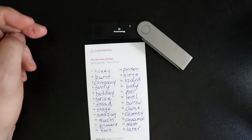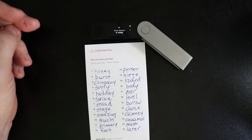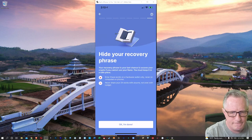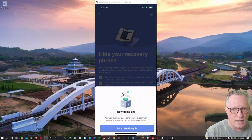When you get to that last word, you'll see processing on the device, and then you should see that the device is ready. We'll hit next step. Then they give us some instructions on hiding the recovery phrase, and they have a little quiz they want us to take.